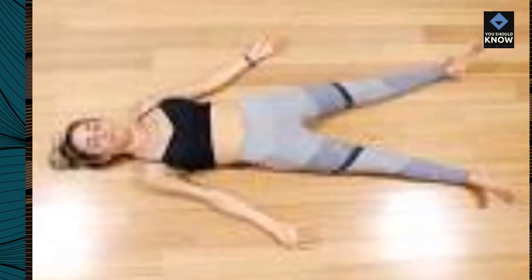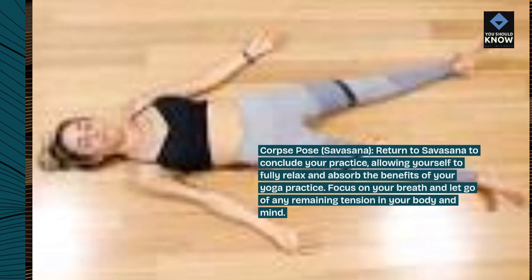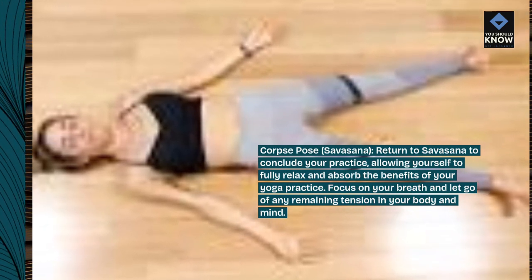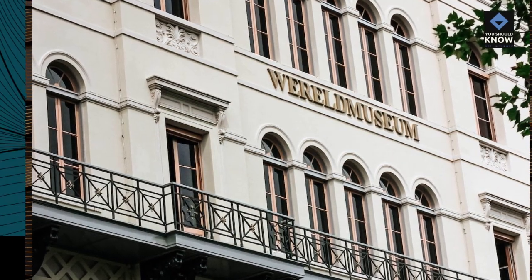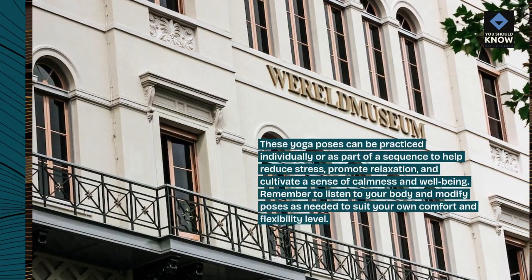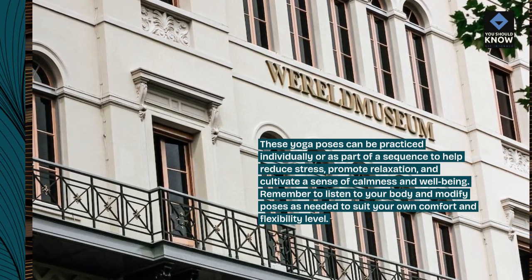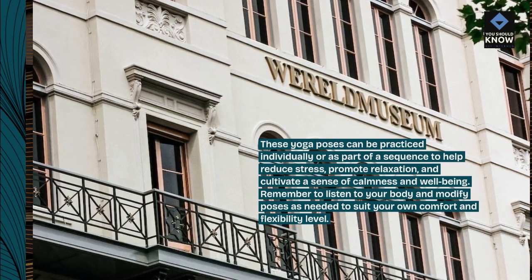Return to Corpse Pose, Savasana, to conclude your practice, allowing yourself to fully relax and absorb the benefits of your yoga practice. Focus on your breath and let go of any remaining tension in your body and mind. These yoga poses can be practiced individually or as part of a sequence to help reduce stress, promote relaxation, and cultivate a sense of calmness and well-being. Remember to listen to your body and modify poses as needed to suit your own comfort and flexibility level.